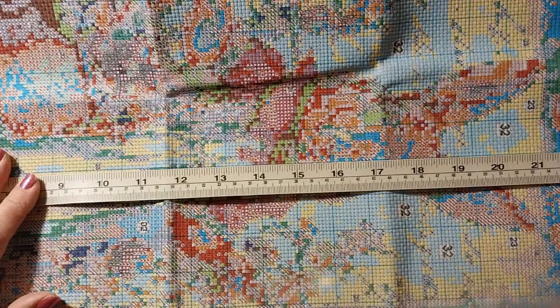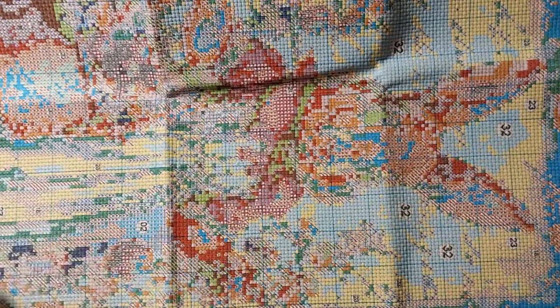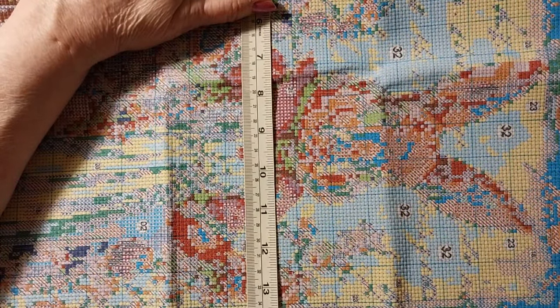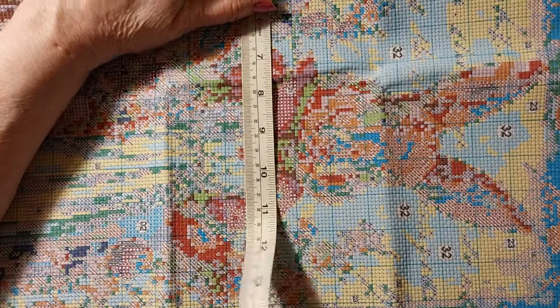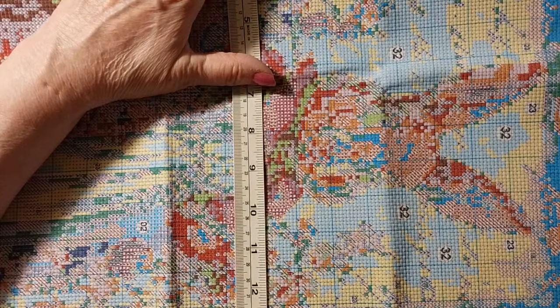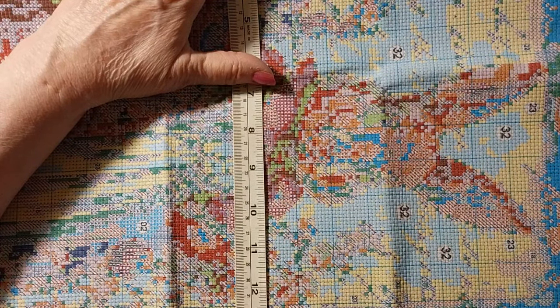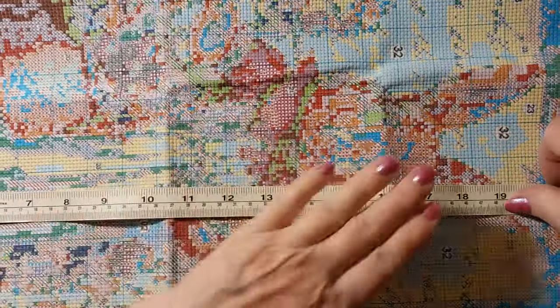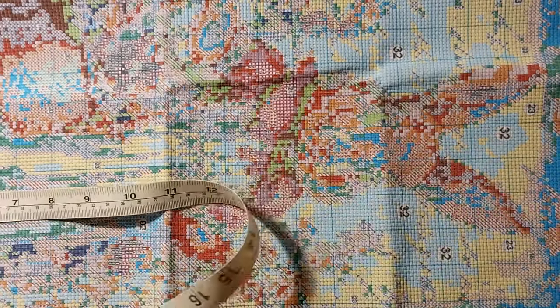It is 59 and a half centimeters or a little over 23 and a quarter inches by 39 and a half centimeters or really close to 15 and a half inches. Actual picture size is a little over 13 inches or about 33 and a half centimeters by 53 and a half centimeters or 21 inches. So it's nice lap size.